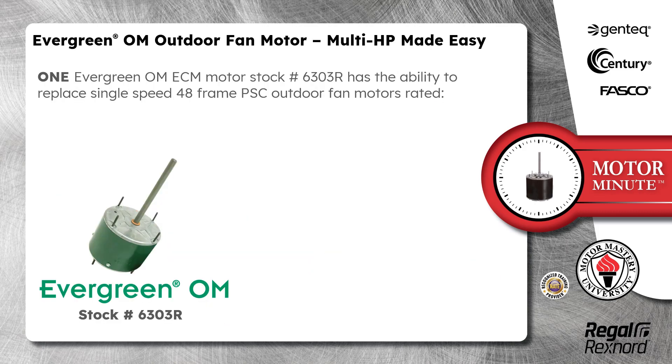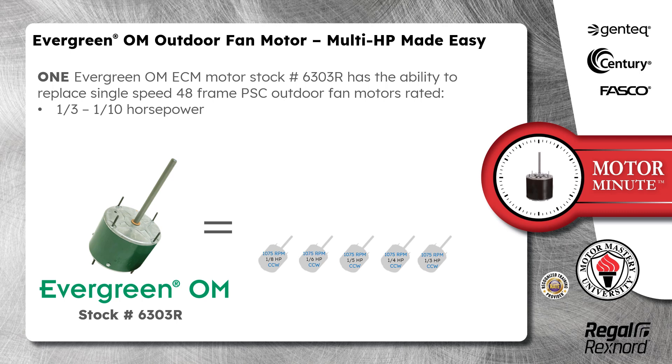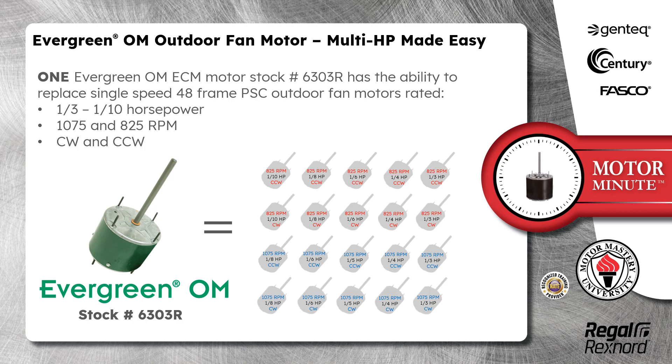One Evergreen OM ECM Motor Stock Number 6303R has the ability to replace single-speed 48-frame PSC Outdoor Fan Motors rated 1/3 to 1/10 horsepower, 1075 and 825 RPM, clockwise and counterclockwise.